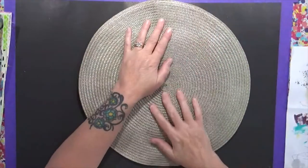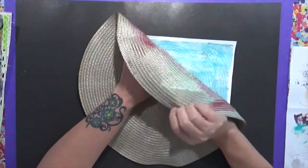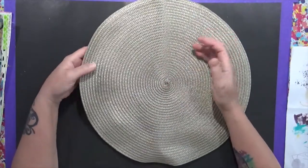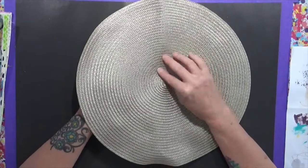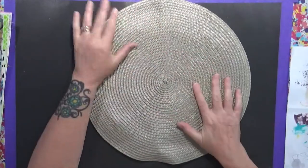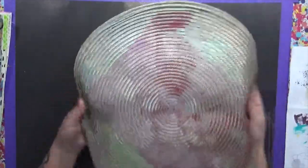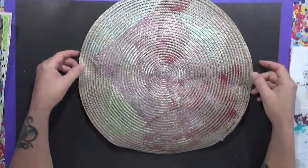Now, what I want to show you is this is a placemat that I picked up at some local junk store for 99 cents or something. I brought it home and I was like, you know, I really want to use this on my jelly plate. So I did. I had fun with it. Right now it's all beat up because I had it stuffed in a drawer, but I want to show you the results of this.